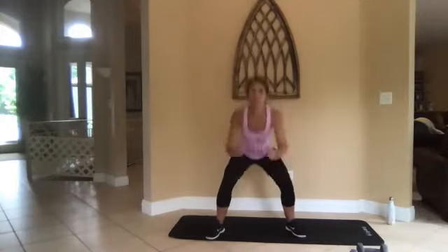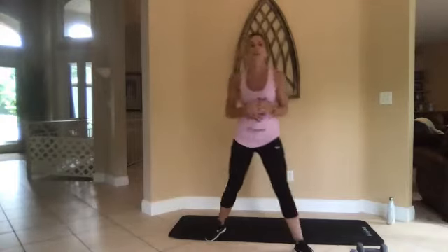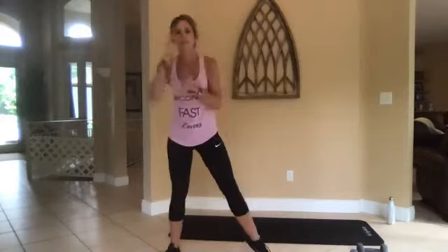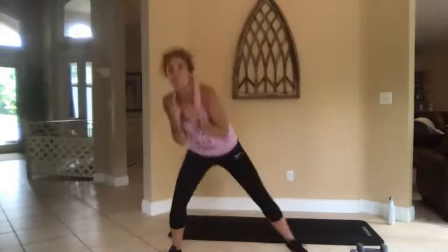You're going to feel so good after this. Three, two, one, go. All right, now we're going to duck and punch — duck, punch. So if somebody's punching you, you're going to duck them and hit them back.